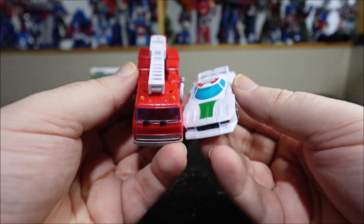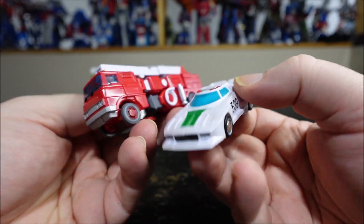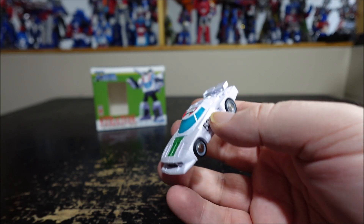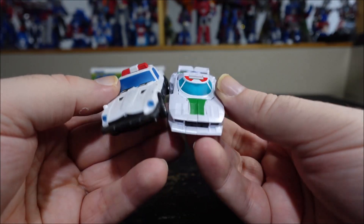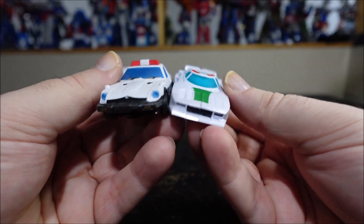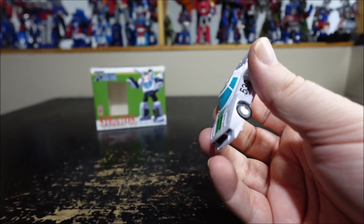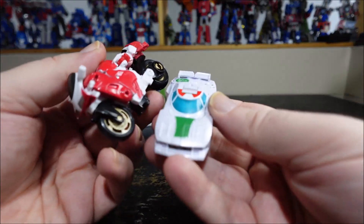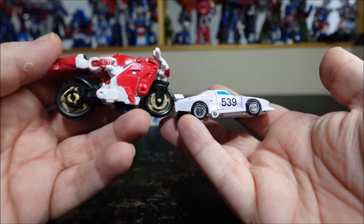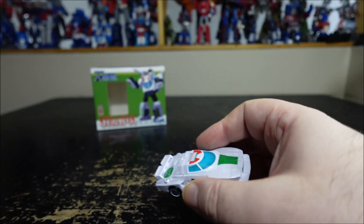Here's a couple of New Age figures I have on hand for size comparison. We have New Age Inferno and New Age Prowl — same size-ish, Prowl might be a little bit bigger, but they're both New Age. And we have a core class RC right here, just to show size with a core class.